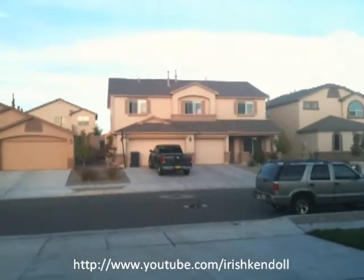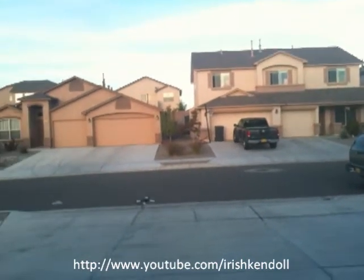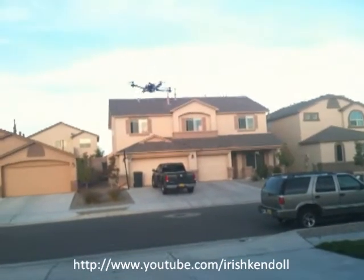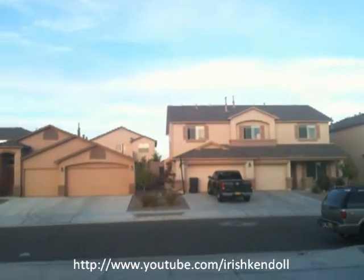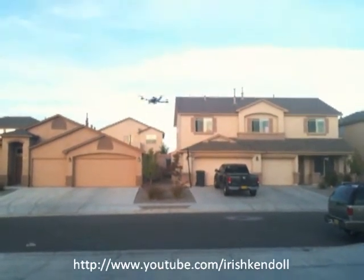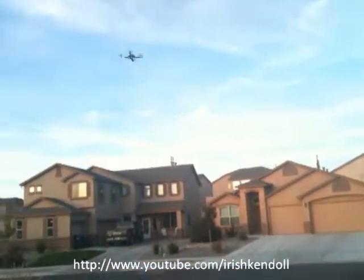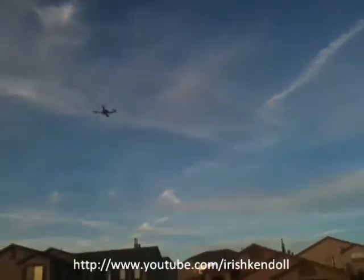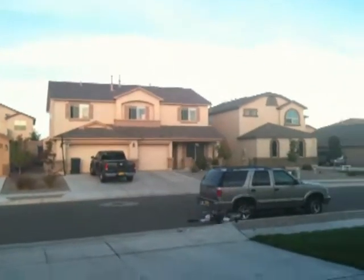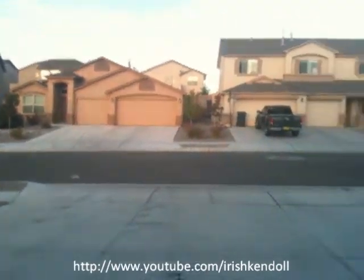I got the yaw parameters turned up. Let me try something here. It's a little breezy out. I'm just doing quick throttle bursts just to see.